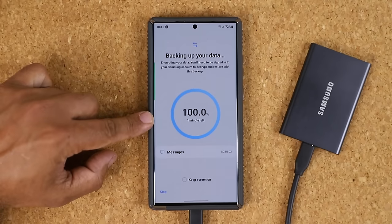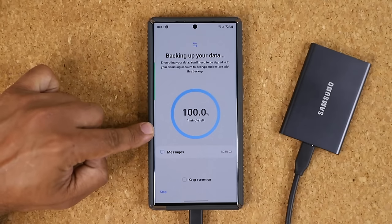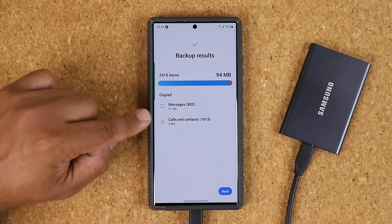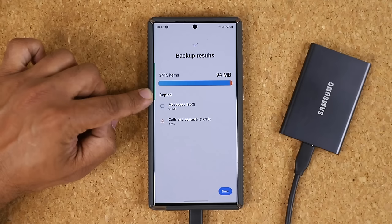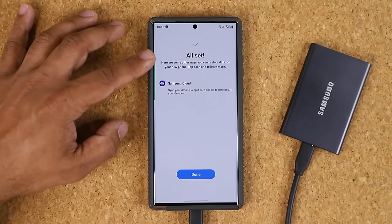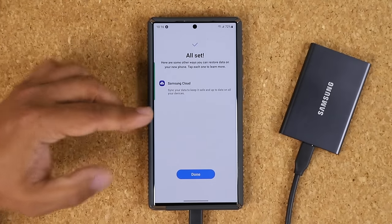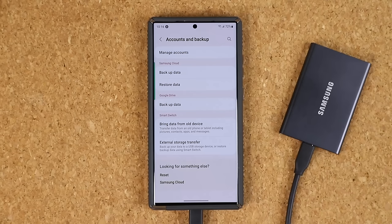During the remaining time, which should be less than a minute, it tells you exactly what it's doing and you can see we're almost done — 100 percent, about one minute left which basically means seconds. Once you're done it gives you backup results: it tells you what's been copied and the exact size of that information. Tap Next and you're all set. You can ignore any suggestions — you've got that physical backup right there. Tap Done.